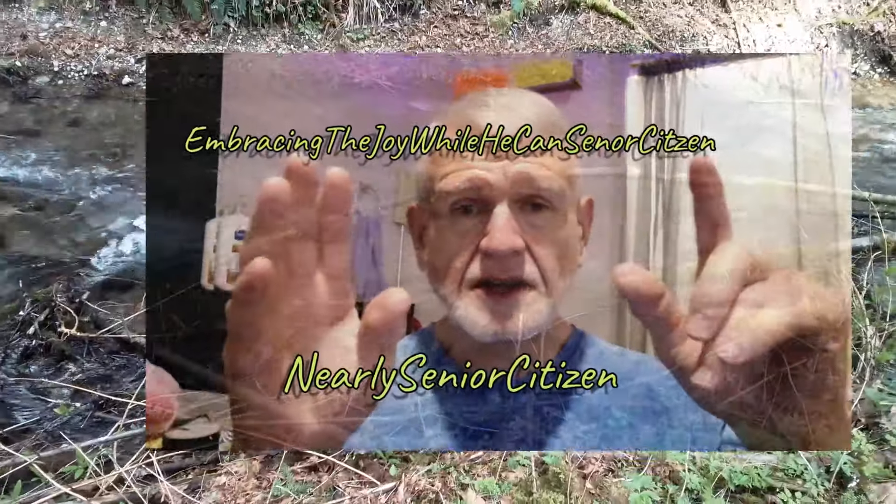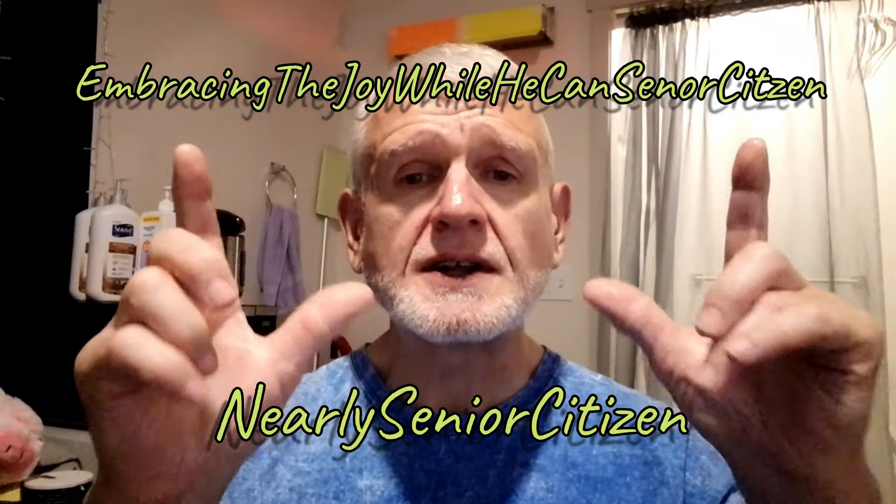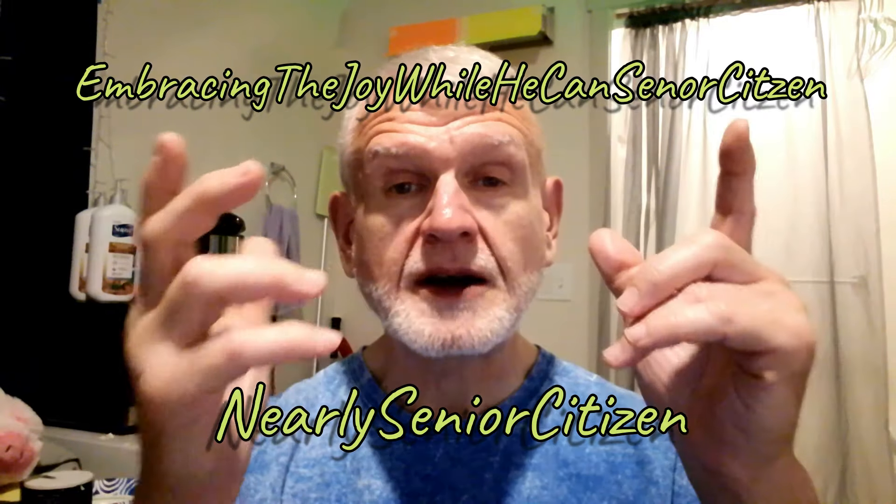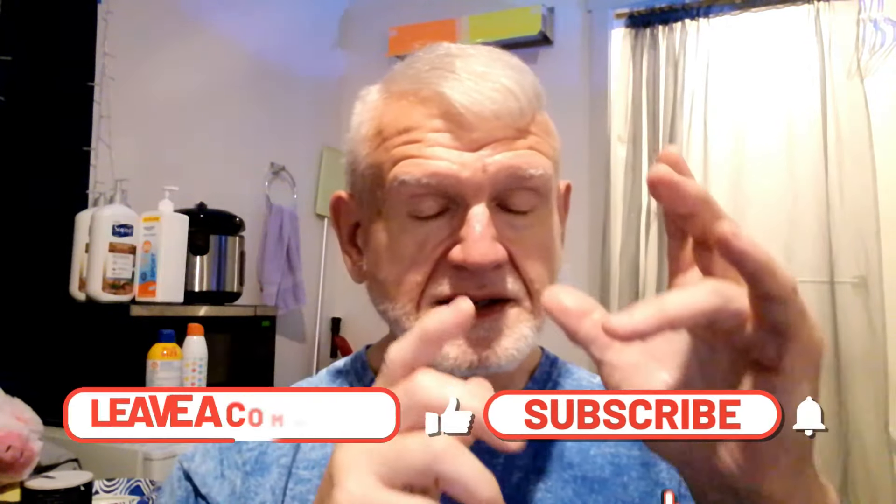Well howdy howdy howdy, nearly senior citizen here. Greetings boys, girls, and all of our non-binary friends, and welcome to this brand new day. Remember, no matter who you are, you are valid.